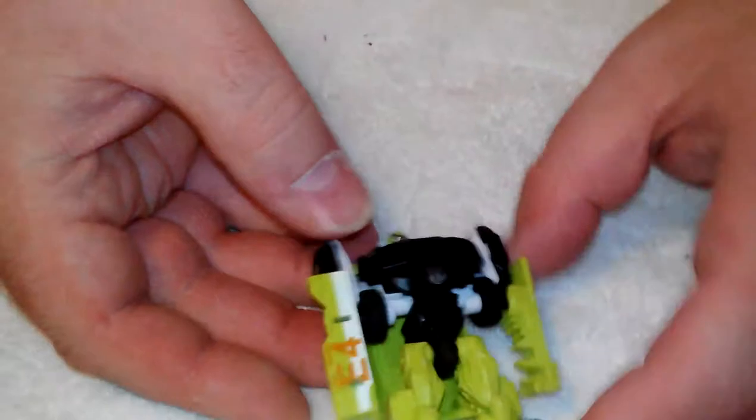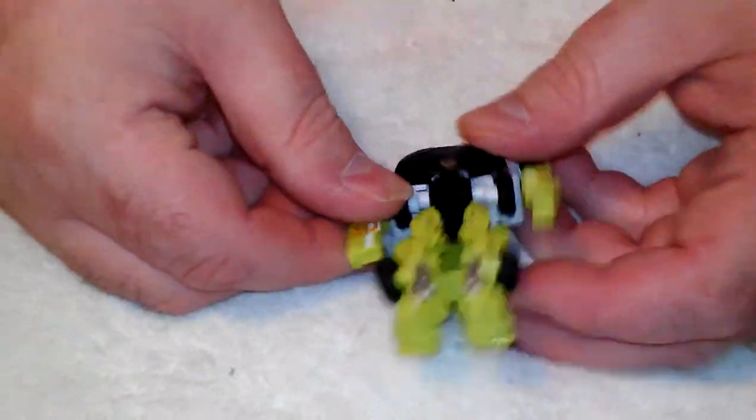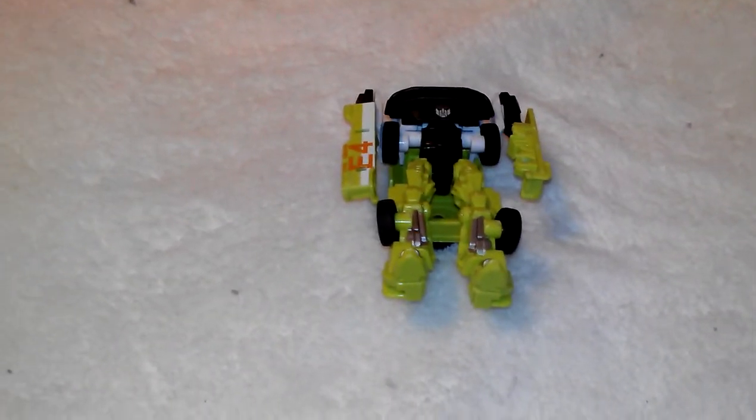And there he is in his figure mode. Very cool. Very detailed too, I must say. Great colors. Everything about it is fantastic.